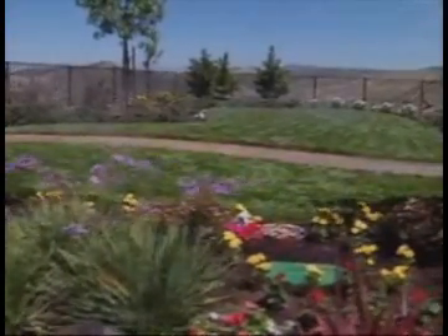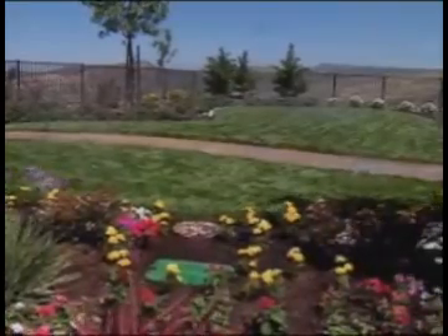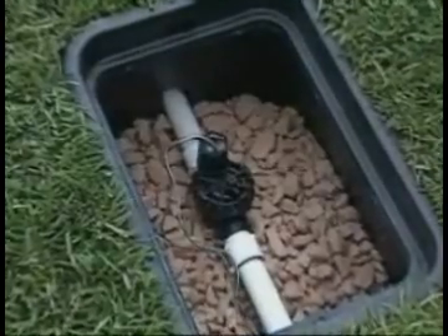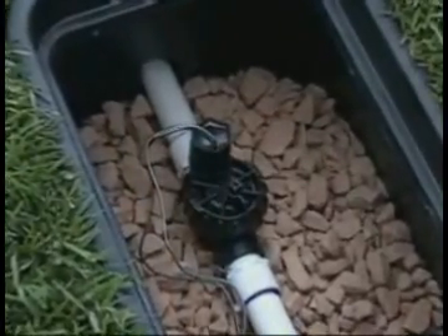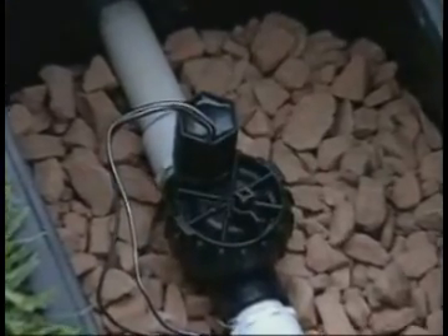The number of valves in your system depends on the size of your yard, and they may be located in more than one location to accommodate the front and back yards, for example. Someday you might need to operate one of these valves manually to check a sprinkler without going all the way back to the controller, or maybe because of a power outage.